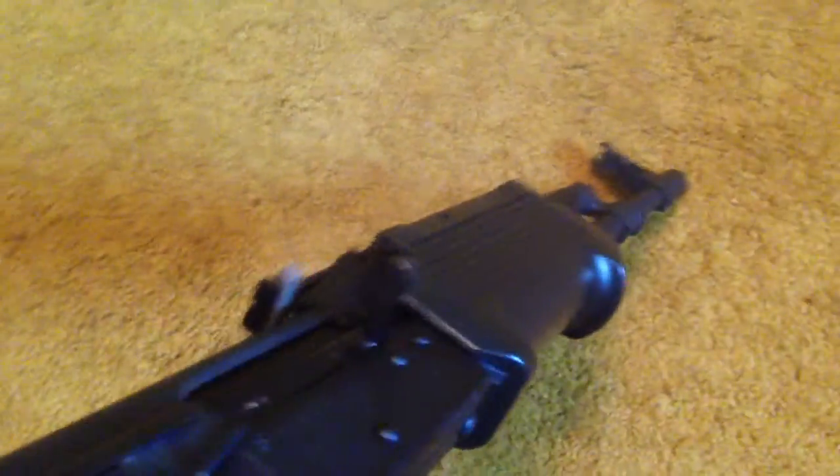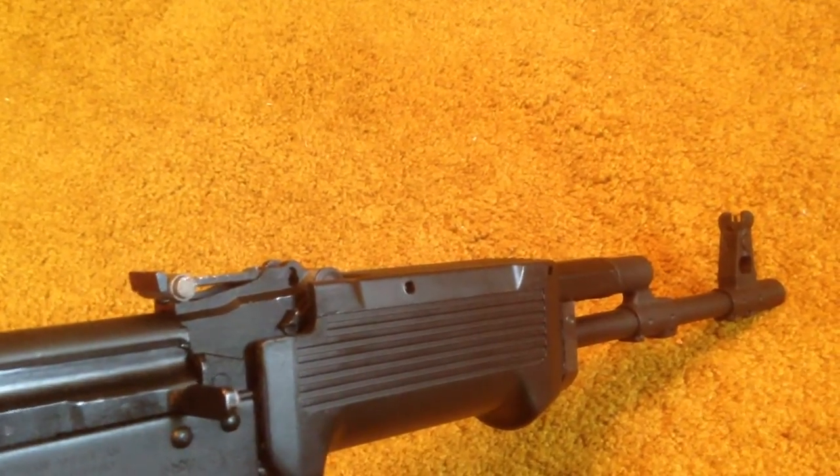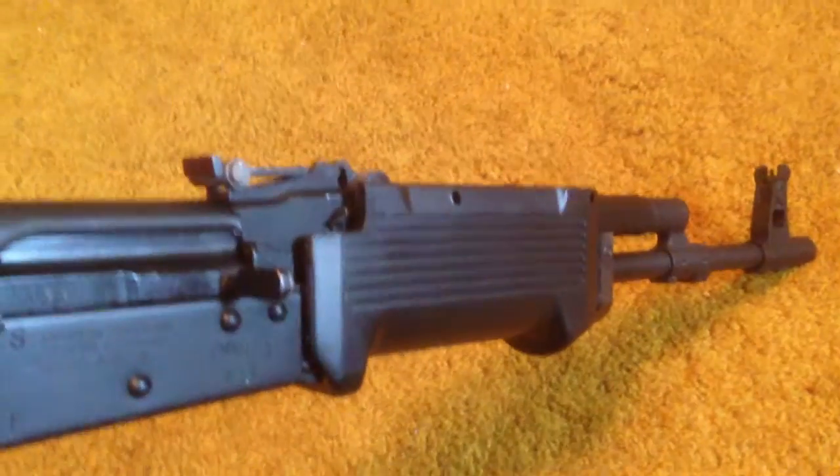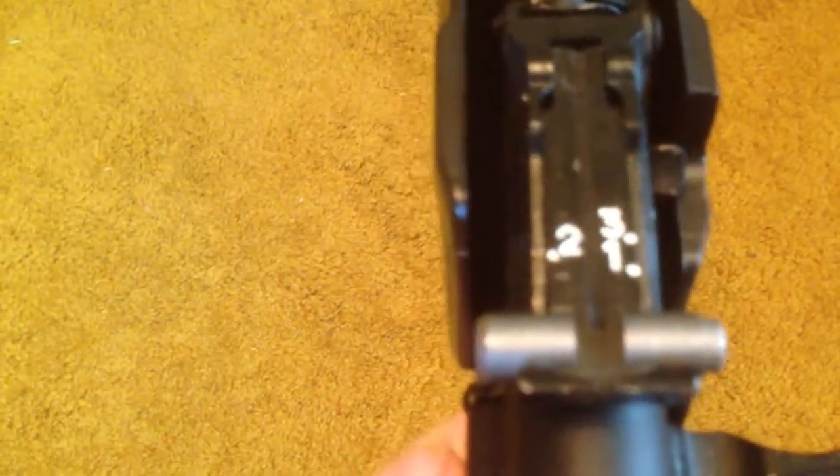Next we have the AK-47. This is a much smaller sight radius — I'd say about 14 inches of sight radius on this gun, which has a 16-inch barrel. It's a much more traditional type of arrangement. You have a notched rear sight and a pin in the front, which is also protected by a bit of a shroud on each side. It's adjustable — you can raise and lower it by squeezing these pins together and pushing them forward or rearward. You see here you've got 100, 200, 300 meters and so on.